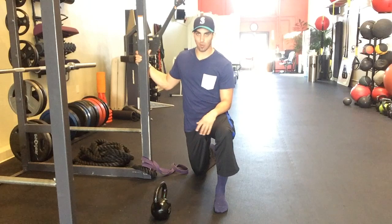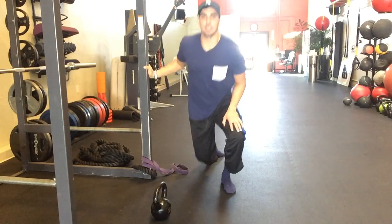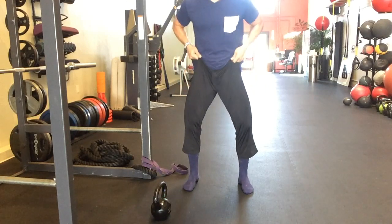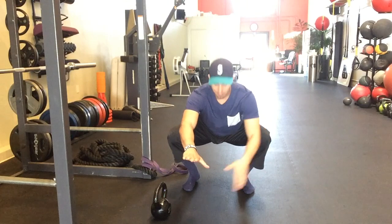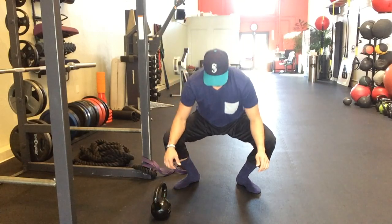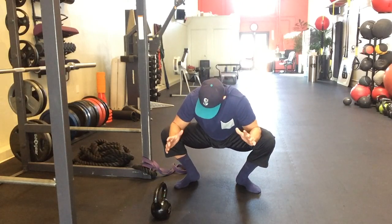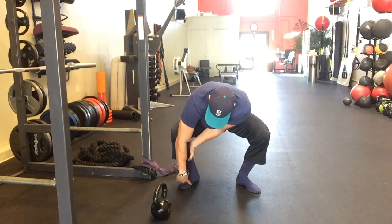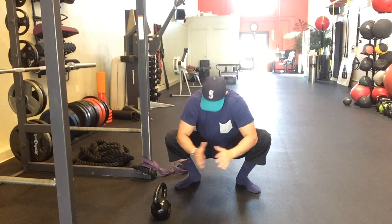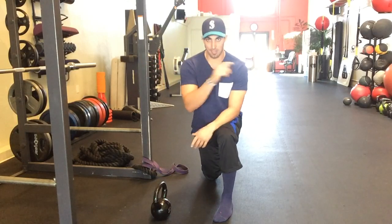A lot of people lack dorsiflexion, and one way to test if you're lacking ankle flexibility is just to do a squat test. Stand up, get those feet nice and straight — they can be slightly out — and squat down keeping those feet straight. If your feet start to turn out when you squat, that's your ankle compensating for the flexibility you're missing. Because your ankle can't dorsiflex, it has to turn out to give your body somewhere to sit down.